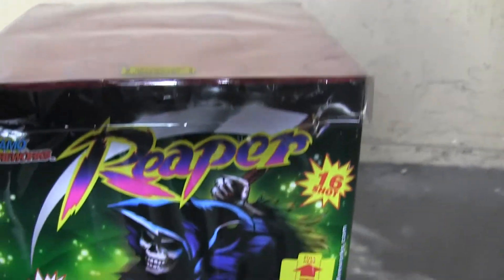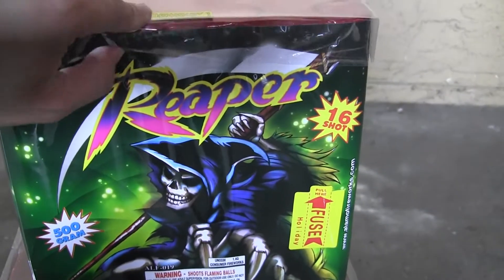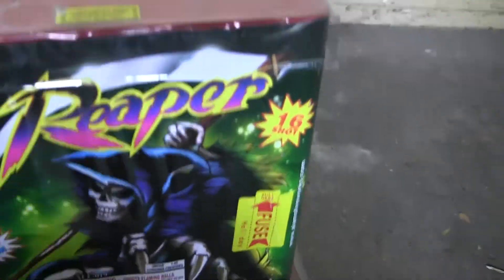This next one is a 500-gram cake called Reaper. And again, you know, plastic lid. Red paper tops. You can see the tubes — that's nice that you can see the tubes, but I hate this plastic lid that gets in the way.